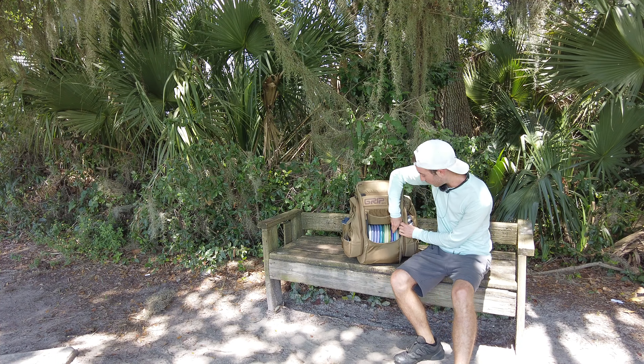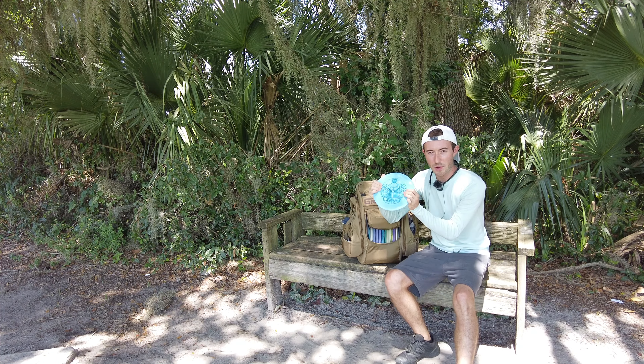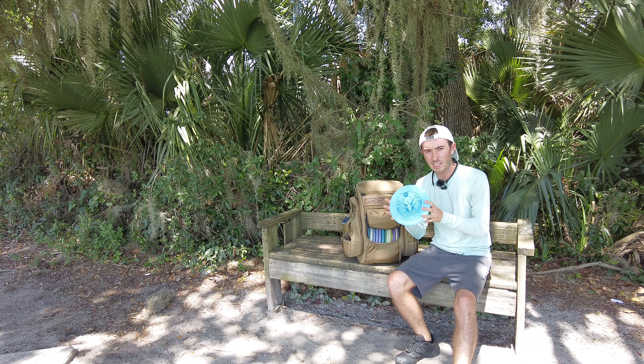Alright, I'm sure you guys have seen what came out recently — the new Discmania Cloud Breaker, Eagle McMahon. It came out on August 17th, a couple days ago now.